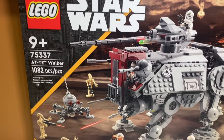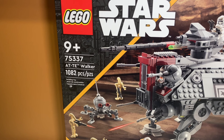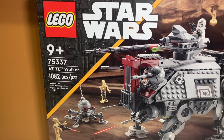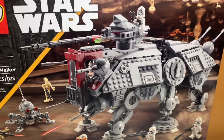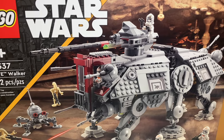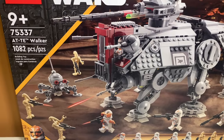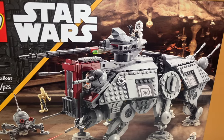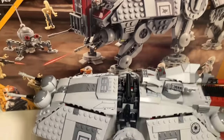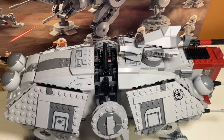Discussing value and price per piece briefly: when this set released in 2022, it retailed for $140 with 1,082 pieces — that's about 14 cents per piece, which is not the best value. I got it for $100 at Target and I thought that was a pretty good value, especially with all the minifigures. I'd say this is probably $20 overpriced at retail. If you look at the size of the set, it just doesn't seem worth $140. I feel like it's a much better value at around $120 or $100.